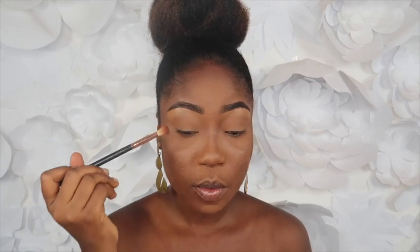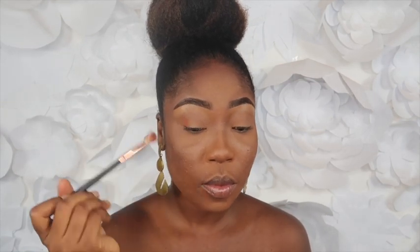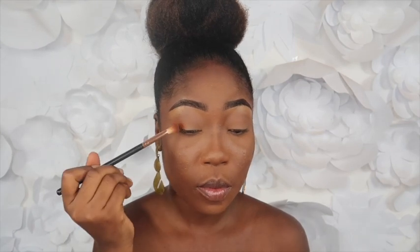I'm using this shade next and I'm placing that one more in the corner of my eyelid. I place that there and just spread it in the crease a little bit.